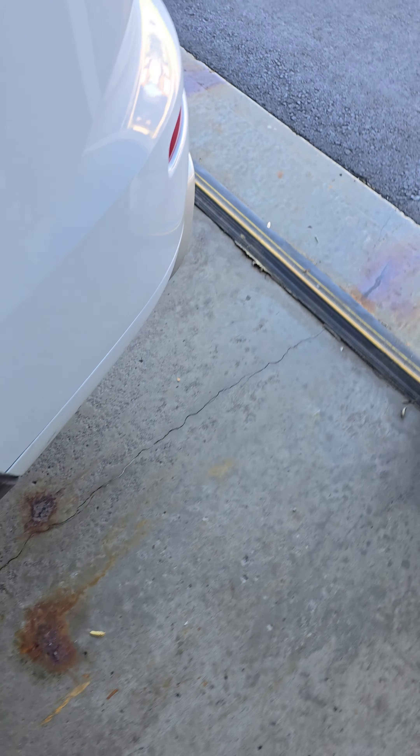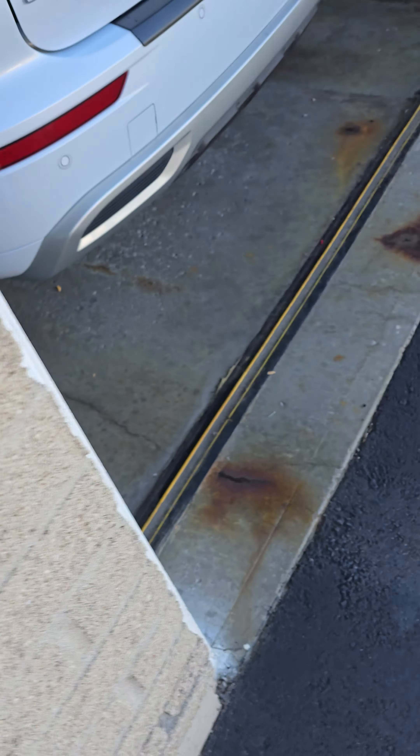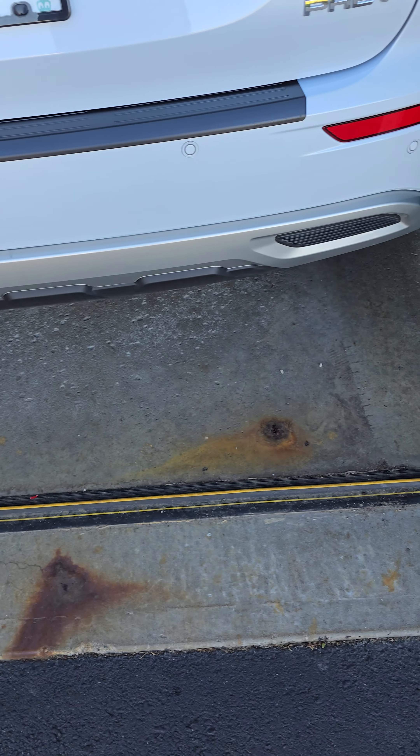Overall I'm happy with it. There's a side view — it helps protect that bumper.